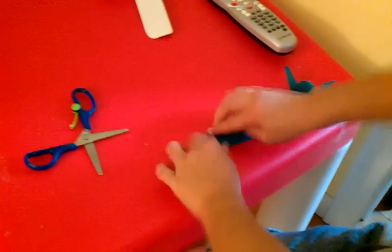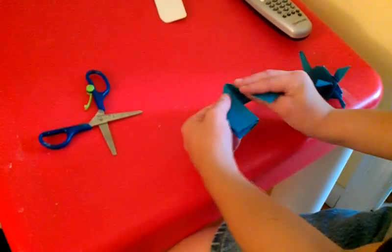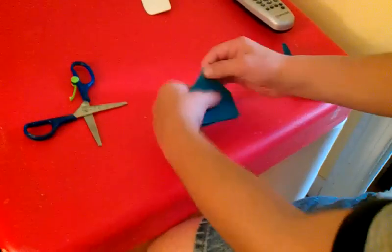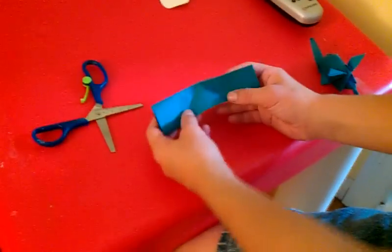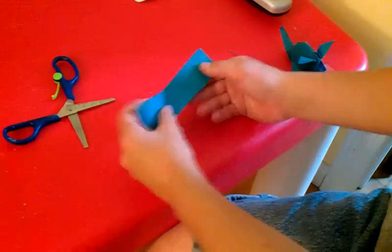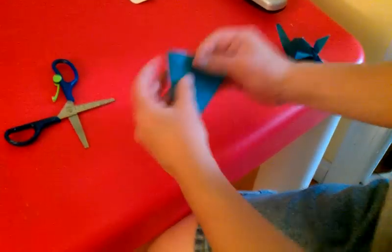Fold a little triangle, like this. That's a house — fold a little house thing, like this. Do that, then that on the center crease.